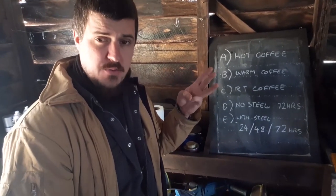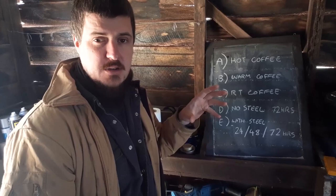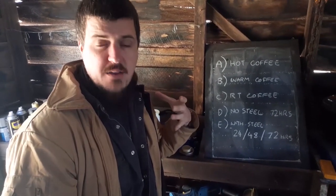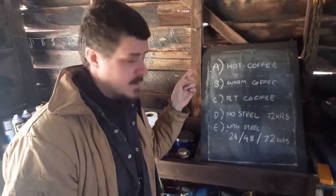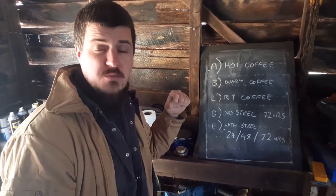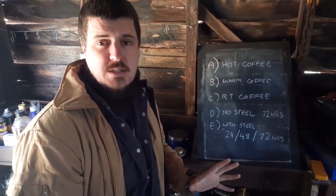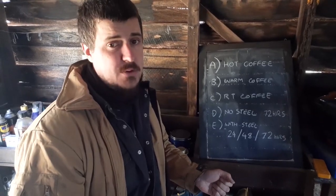I'm going to make three batches of shitty instant coffee, making sure there's the same amount in each jar. Traditionally you make it extra strong — normally a spoonful for a cup, but for this we're putting in like five spoonfuls per cup. The first one will be made with boiling water, the second with warm water from the hot tap, and the final one with room temperature water. I'm going to see whether this actually affects the acidity, because there has been some debate about whether or not it does.